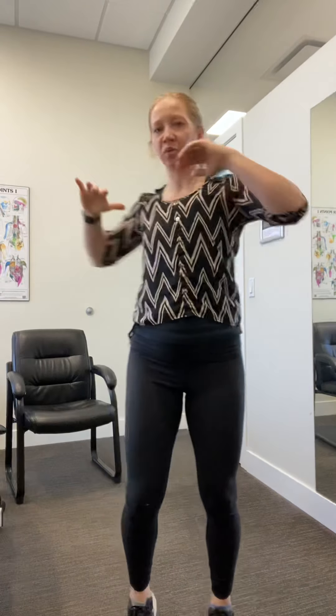Next, your hands are going to be on the shoulders. You're going to reach across towards that elbow — or you can do a slightly smaller motion. If this is your range of motion, great. If not, you can go right across.